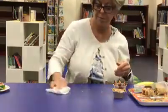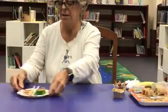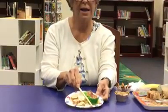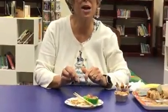Let me show you what my finished sushi plate looks like. A delicious sushi snack! I hope you made this — put down in the comments if you made this and how you did it, and we will see you next week for another virtual art program. Bye!